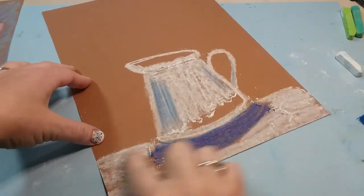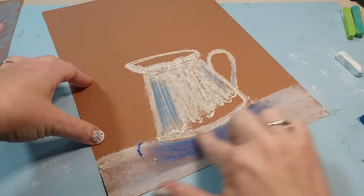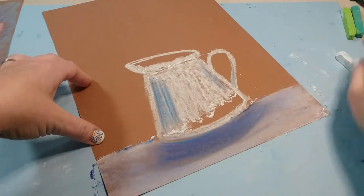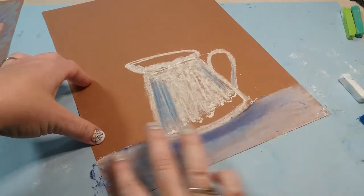All right, so we're gonna start by blending the bottom here. What I want you to do is go side to side and then follow that same U shape across. This will require you to add a little bit more white, a little more blue, and a little more purple as you blend.